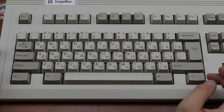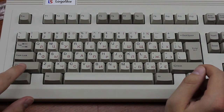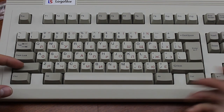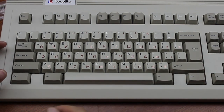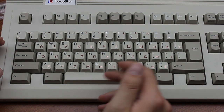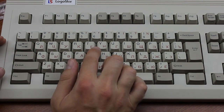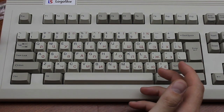A somewhat peculiar trait is that it has an ISO-style enter key, but the left shift is full-size, rather than the small one you'd normally find on ISO keyboards. I got it from someone in Slovakia, but I don't think the layout is Slovak, because that's normally QWERTZ-based like the Germans. This one is QWERTY, and I'm pretty sure the Slovak language isn't based on the Cyrillic script either.